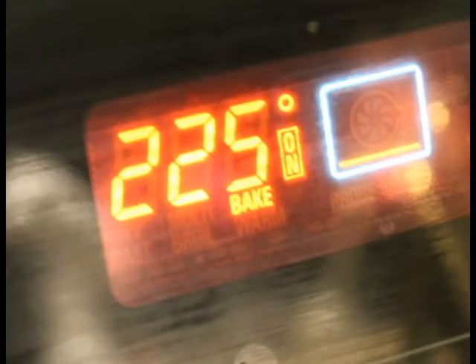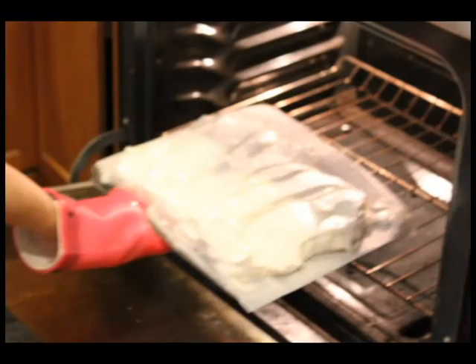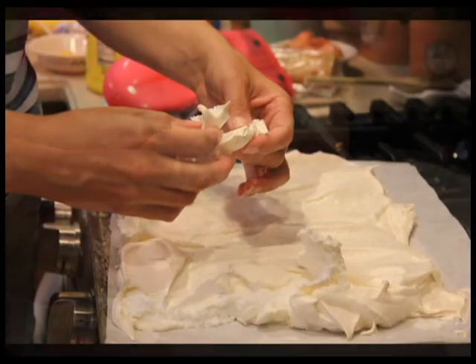Set oven to 225°F and cook for about two hours. My giant cookie probably takes three hours and it's probably still soft in the center, but I eat it anyway.